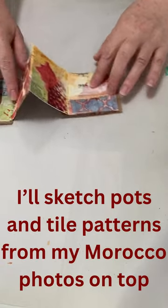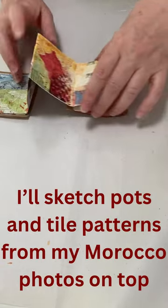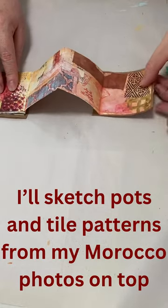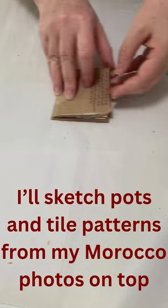And I've worked over this one a bit in watercolour as well. There's a few pages in this.